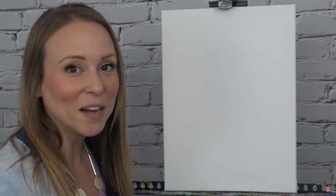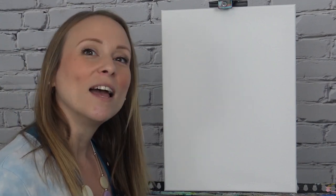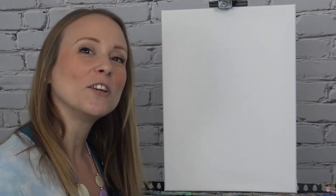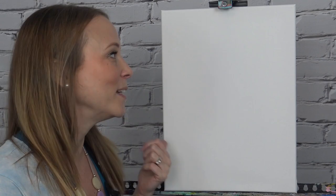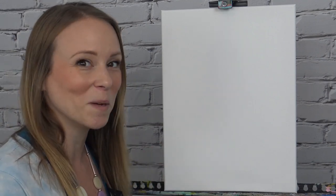As always feel free to pause, rewind, work along at your own pace. Before we get started I'm just going to quickly go over all of the tools that you're going to need today. To start off you're going to want to have a canvas or a piece of paper, something you're going to paint on. I'm using a little bit of a smaller canvas today, this one is an 11 by 14, but any shape or size will work.